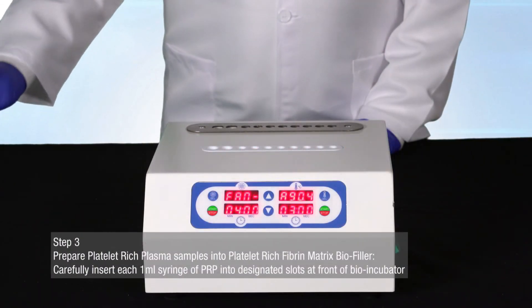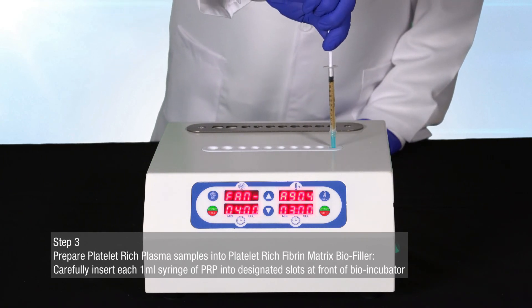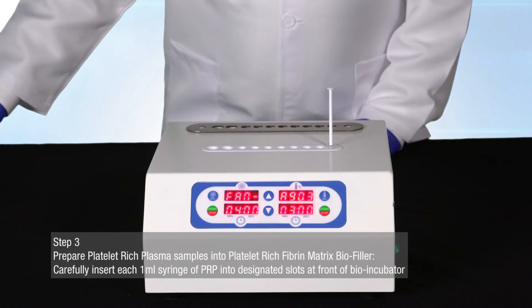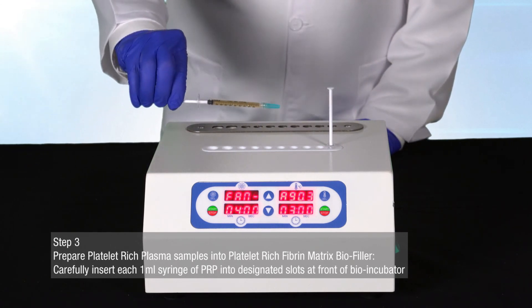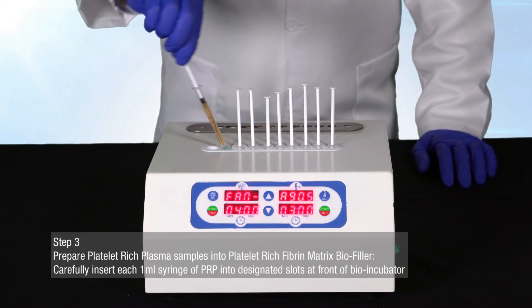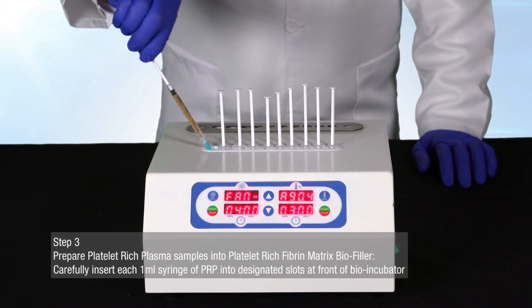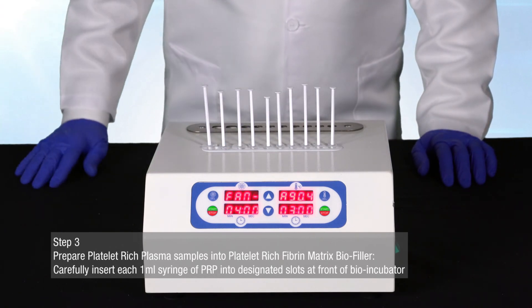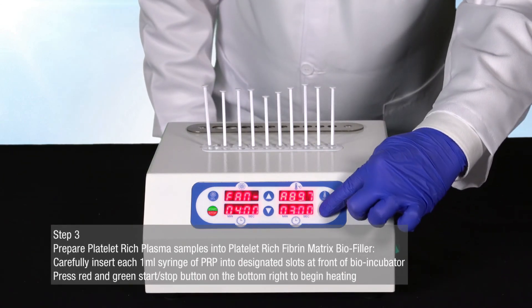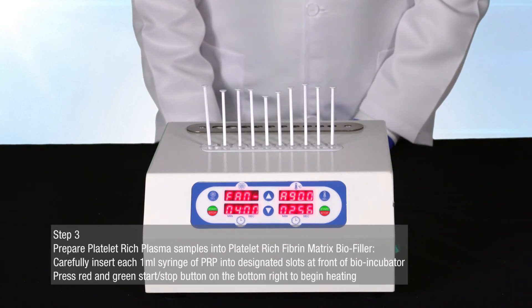To prepare platelet-rich plasma samples into platelet-rich fibrin matrix bio filler, gather your pre-filled one milliliter syringes of prepared platelet-rich plasma to be inserted into the Juventix Regenerative Medical Bio Incubator. Carefully insert each one milliliter syringe into the designated slots at the front of the bio incubator. Once all syringes are in place, press the red and green start/stop button on the bottom right-hand side of the bio incubator to begin heating.